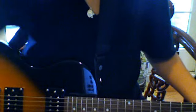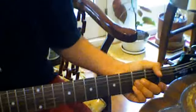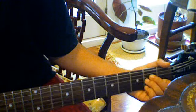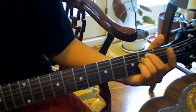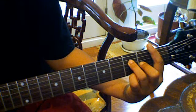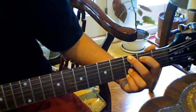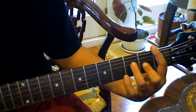The basic chords you need are A minor, F, G, E minor, and F.